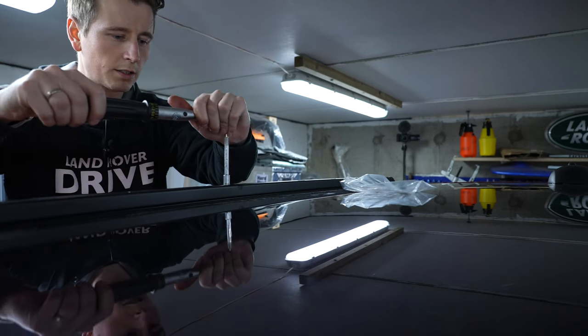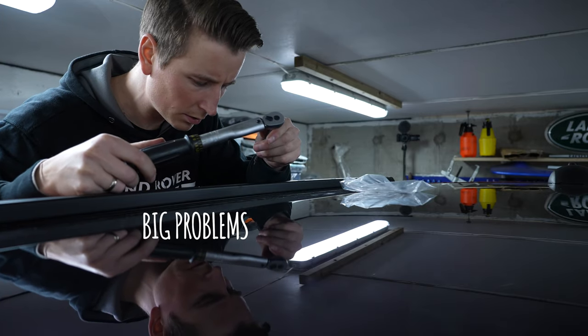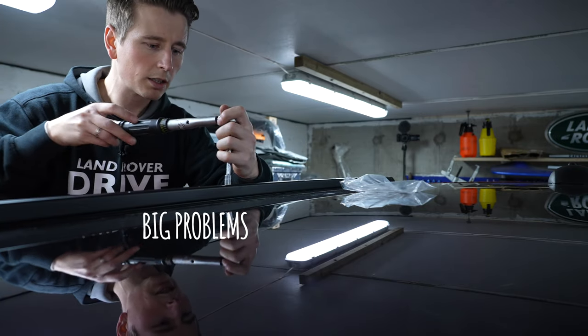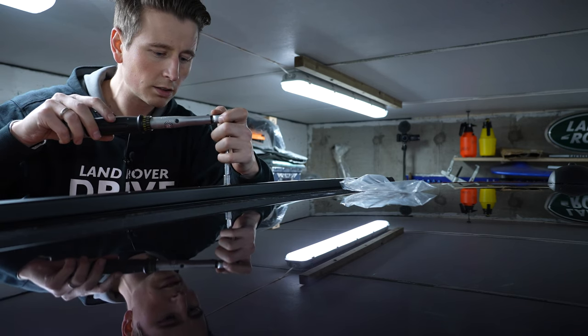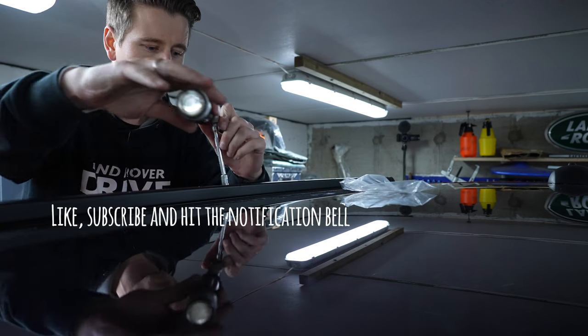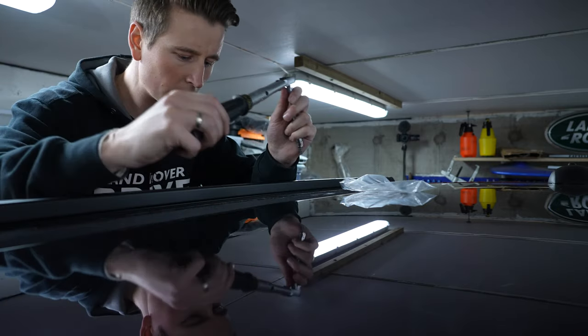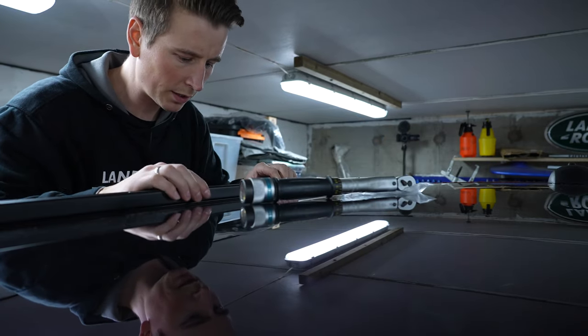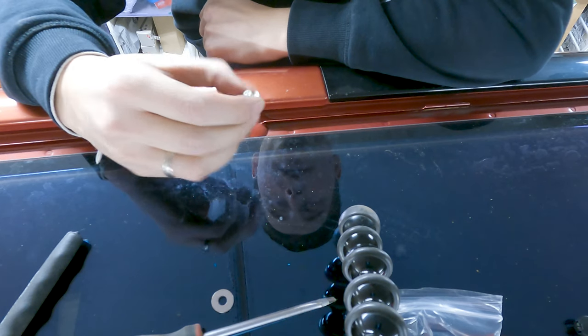Still going — oh, what happened there? I think the bolt went. Okay, so here's the problem: the bolt sheared off.